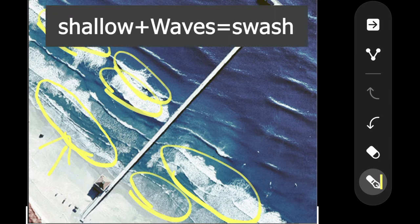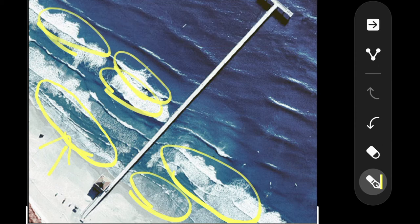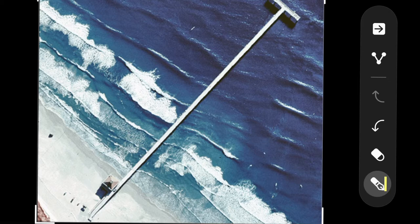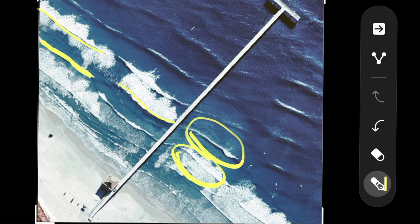The reason swash is so important is because you can see what the bottom of the ocean looks like just by looking at the wave breaks. The second part is called the trough — it's basically in between two sandbars. You can tell where the sandbars are because of the swash on top. You can see them running along, with a small cut and then picking back up — sandbar, cut, sandbar.